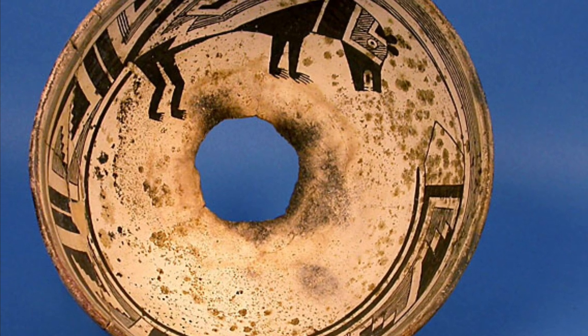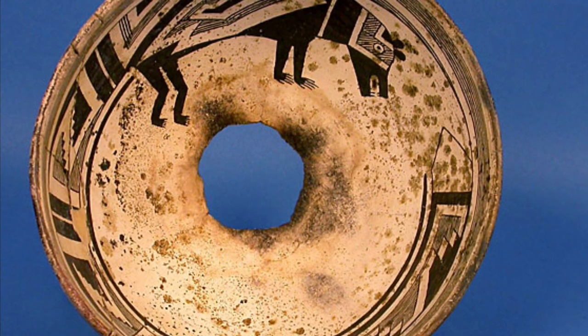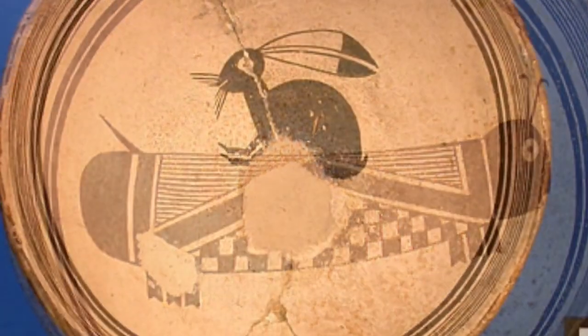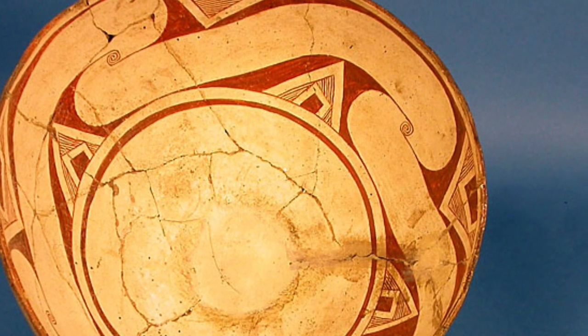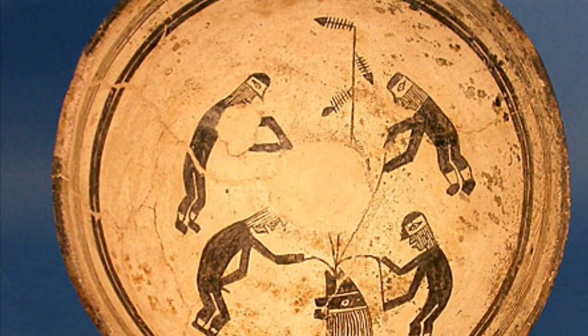But why would you put a kill hole? A kill hole is when you punch a hole right through the middle of the bottom of a bowl or pot, to kill the pot. Why do you need to kill a pot? The simplistic answer that's always given is to release the spirit of the deceased, so that the spirit of the pot and the spirit of the deceased do not get trapped in the pot — it releases the life essence of both the pot and the person. But it still makes me ask: why? What is it about the pot? Why is the person's spirit even in the pot to start with?